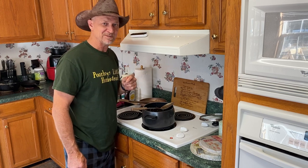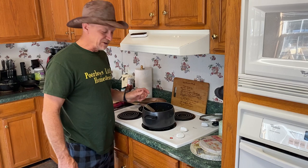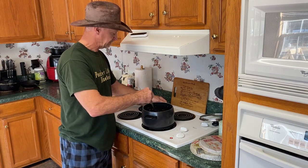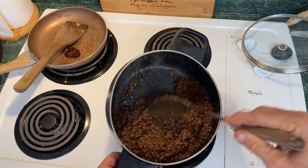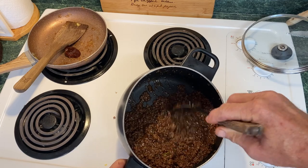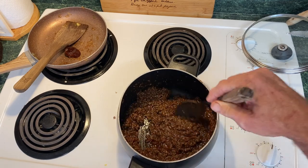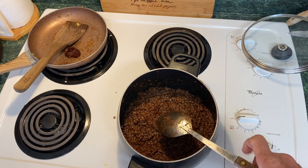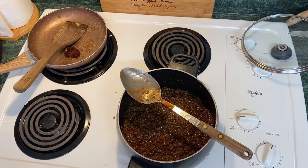Now ground venison to a poor boy like me means ground doe meat. Yes, doe — them old buck deer ain't as good for eating. Get them does, they'll be a little tenderer. That's what it looks like up close. Like I said, if you ain't got ground venison, you can use that right there to make some out of just ground beef. I'll let it heat there a minute to cook the flavors in, and then I'll put that in a little container after it cools and put it in the icebox for later.